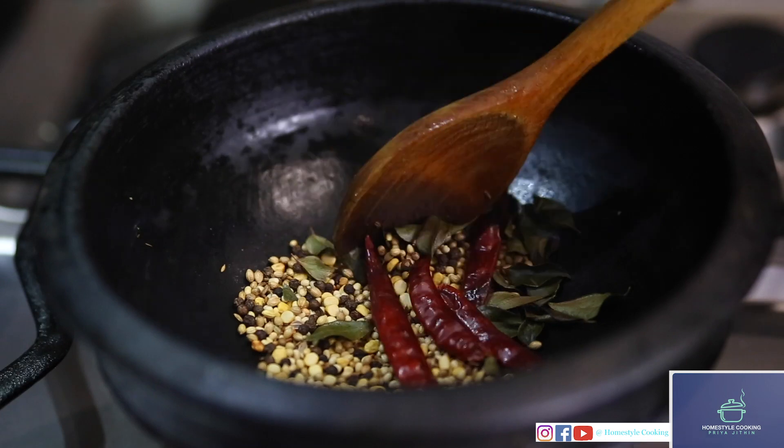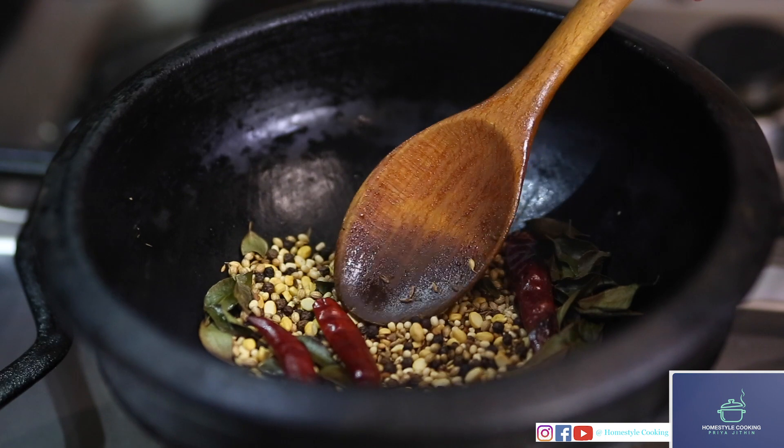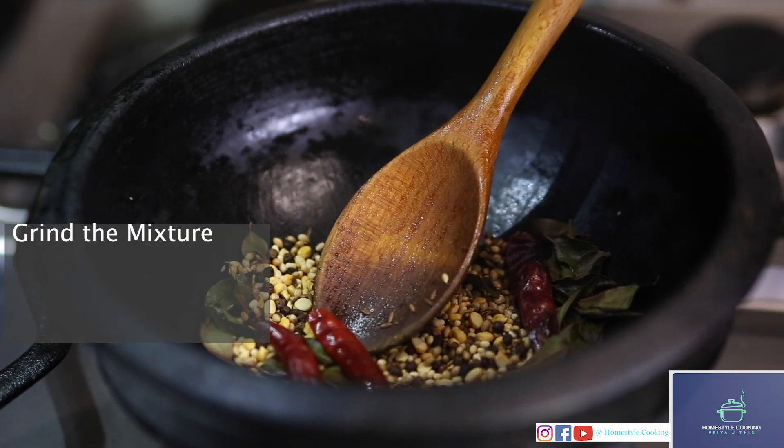Now it's been two minutes — as we can see the colour is changing a bit. I'm going to turn off the stove and after this is cooled down I'm going to grind this mixture.